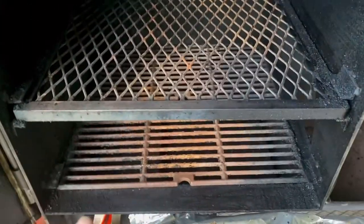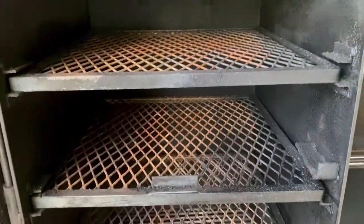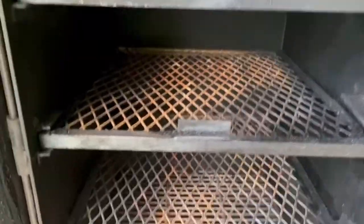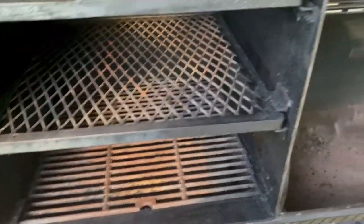I need to pull them out, so I've got to wait for it to cool down. I'm going to run to the store and get some cooking oil, so after I'm done cleaning all this stuff, I can boil my racks inside my pit and season it again.